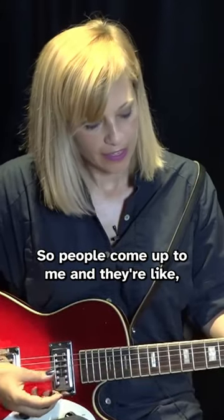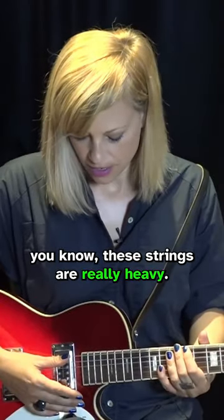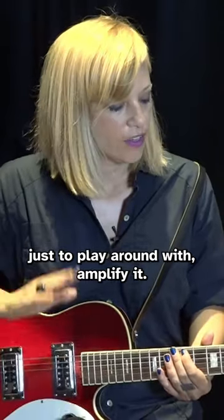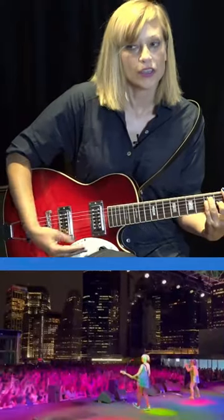People come up to me and they're like, yeah, I played five years ago and I gave up. I'm like, well, let me see that beater you have. And wow, these strings are really heavy. You don't want to give up. If you can get a chance to get a cheap electric guitar just to play around with, amplify it, you won't give up. You'll come back. You can get through all these chords, including bar chords.